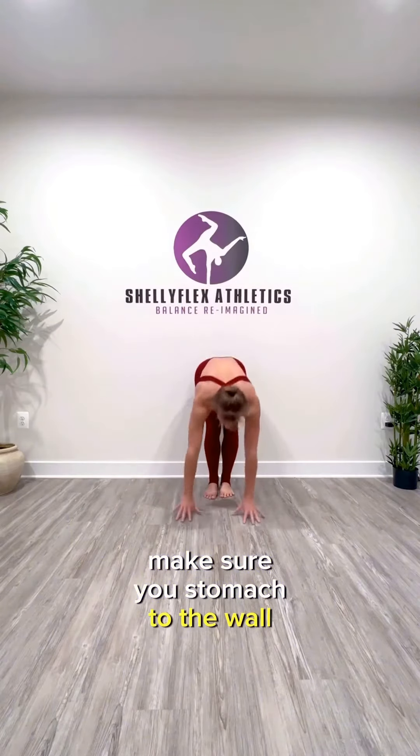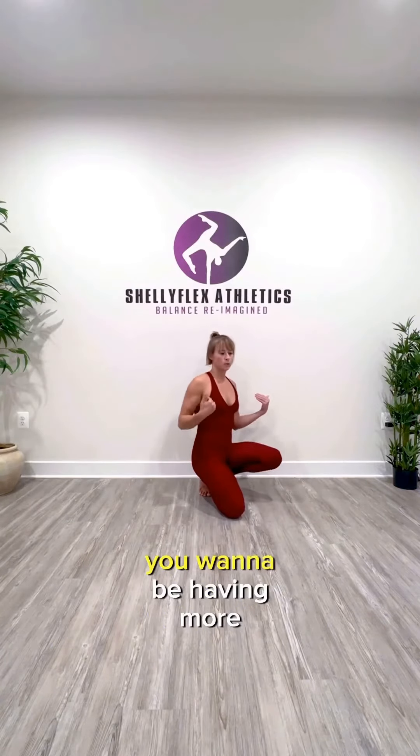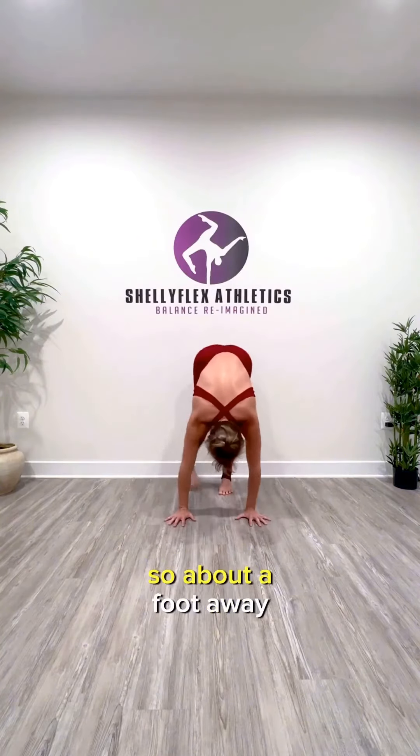You're going to be stomach to the wall. You want to be pretty close to the wall because as you start to twist, you'll want to be having more support from the wall — about a foot away.